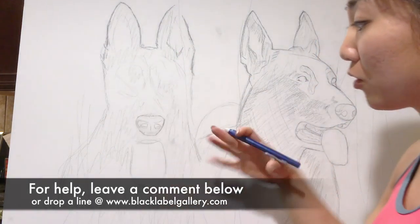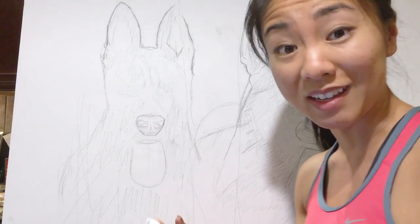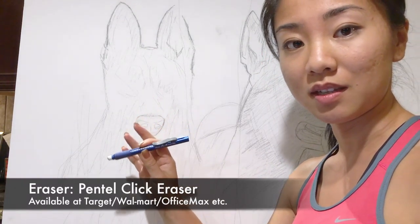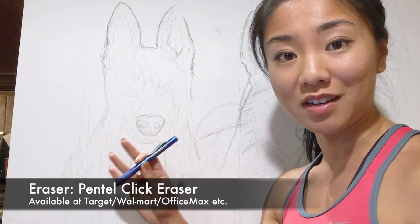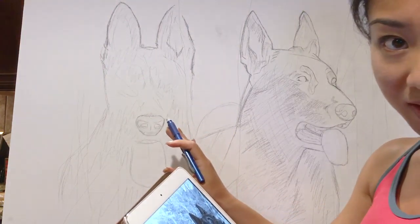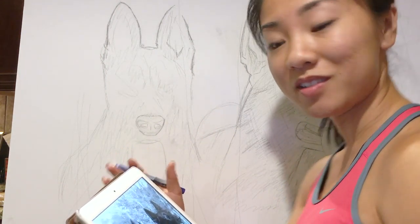As long as it's turning out the overall way you want it to look, that's completely fine because you're going to cover all of this with paint anyway. For erasers, I like the Pentel click eraser — it's a couple of dollars at any of your favorite stationery stores including Walmart, Target, etc. I like it because it's got the cleanest erase out of most erasers that I've used.